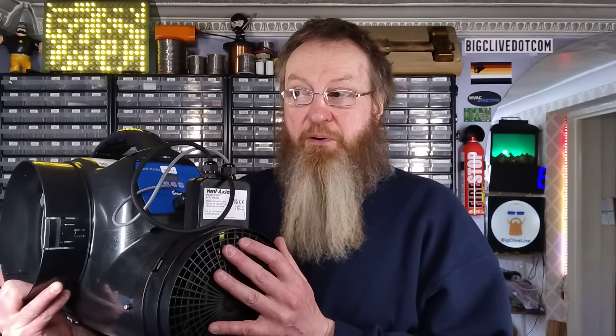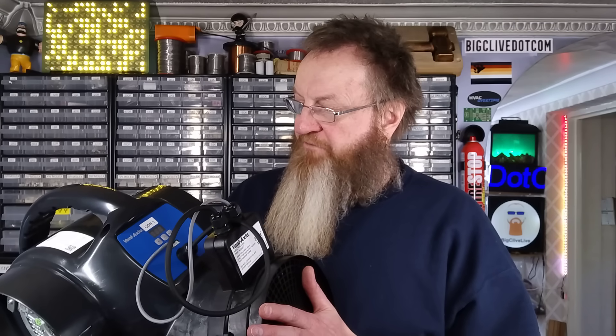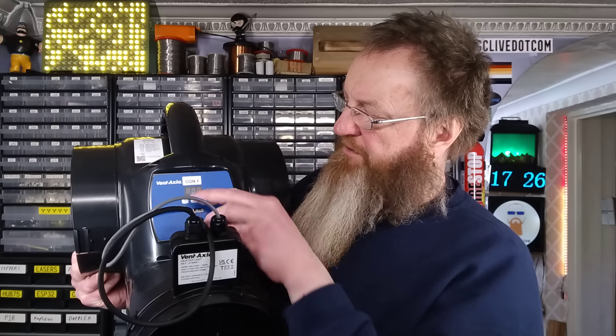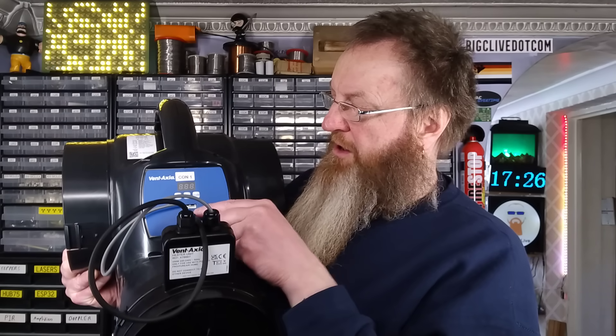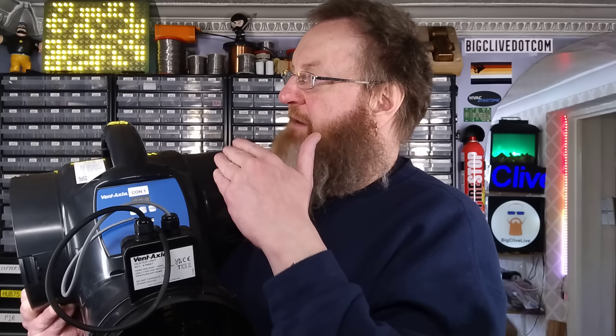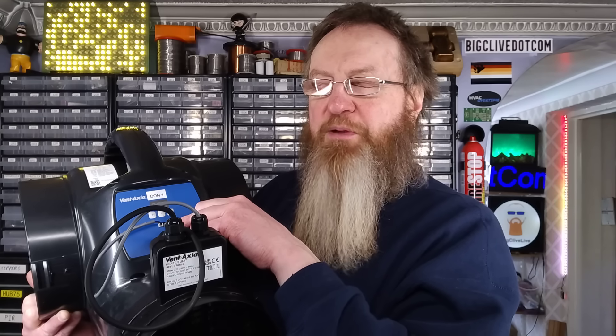If the attic gets way too cold to the point that it can't maintain a decent temperature even with the heater, it will just turn itself off to avoid over-chilling your house and potentially causing freezing problems. There are also optional accessories via a little 4-pin connector — for example, a boost switch that lets you push a button or flick a switch to boost the air pressure temporarily, just to get any musty odors out of the house. The adapter that plugs into that 4-pin connector apparently just bridges two pins and costs about 100 quid.